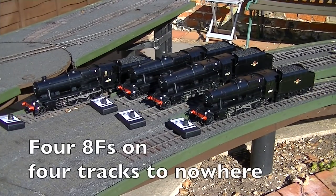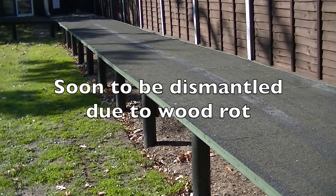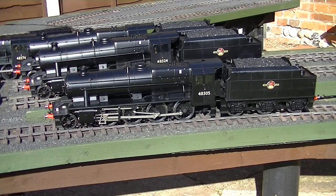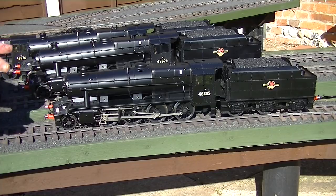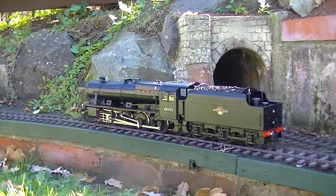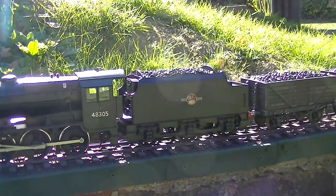There they all are, resplendent in the north Norfolk sunshine, a week before the 2018 AGM show. I'd love to test them — I've got no tracks anymore. What we can do is run it down to the harbour branch. I'll just turn on the transmitter, turn on the loco — all systems working. Let's go down to the harbour branch.